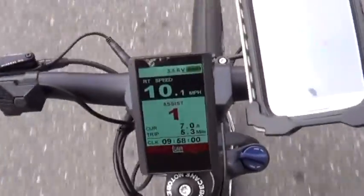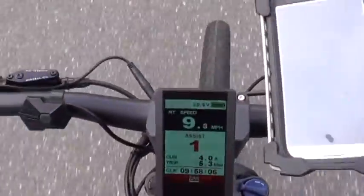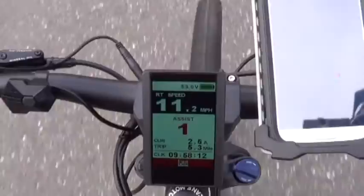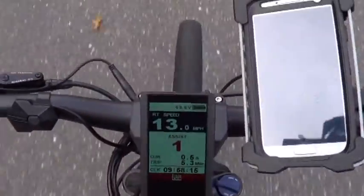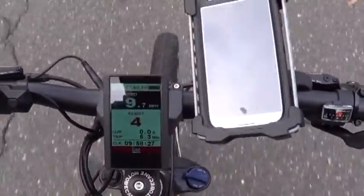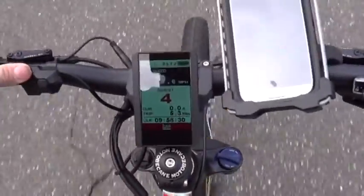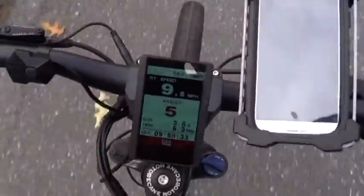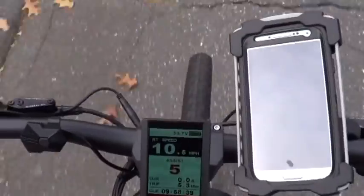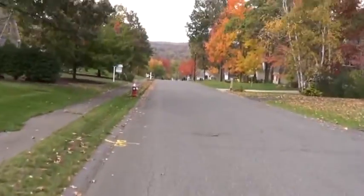I'm in pedal assist one. As soon as I start pedaling the motor kicks in — I'm not putting hardly any resistance at all on my legs. If I go up to five, as soon as I pedal just a tiny bit, it kicks me up — boom — right to 11 miles an hour. I'm going to have to shut this off so I can change gears.